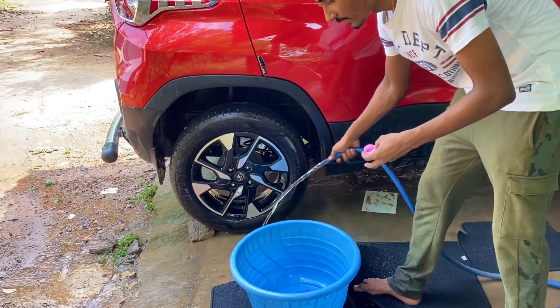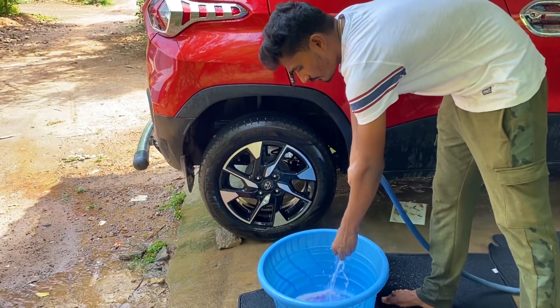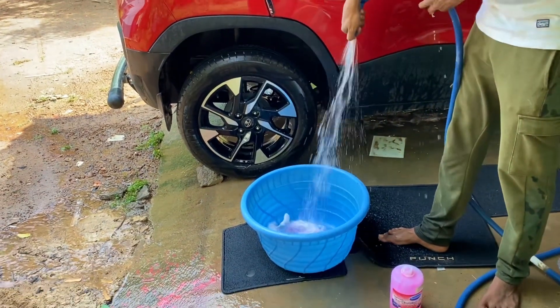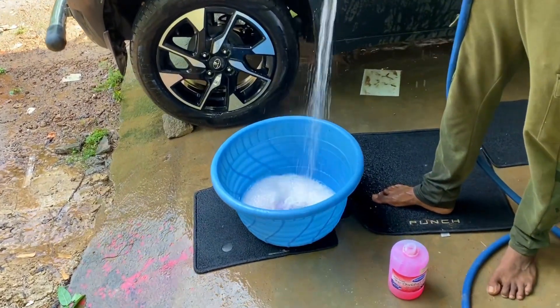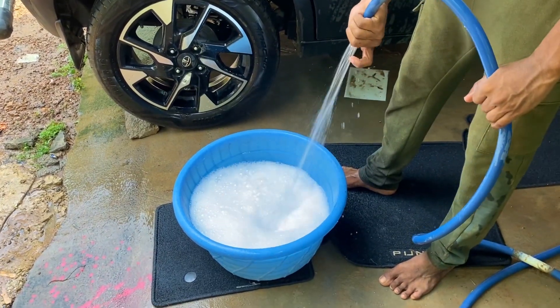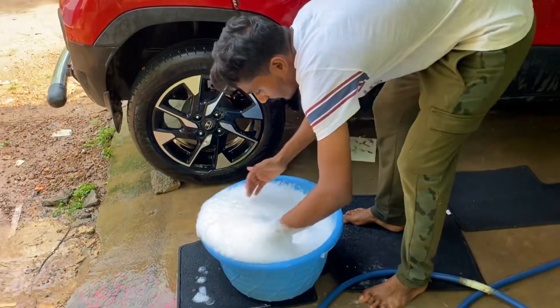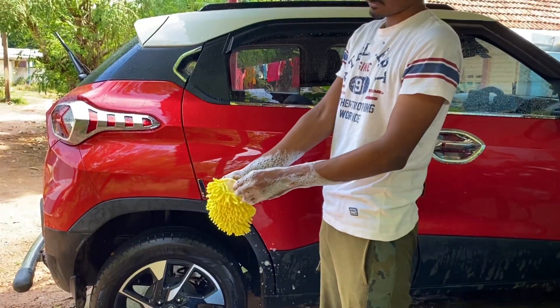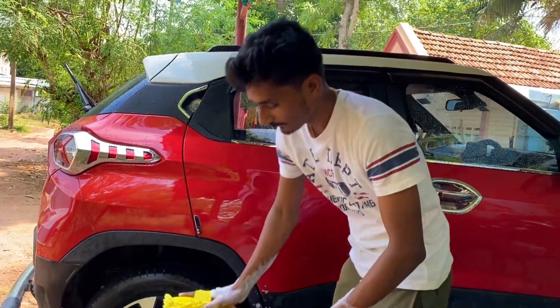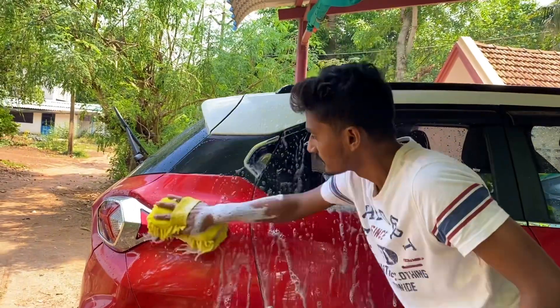This is a tar or detailing cleaner. I am going to put it in a bucket. Make sure you put it in to create foam. Mix the shampoo well. Make sure you put the right amount — put it in the bucket and mix it properly.